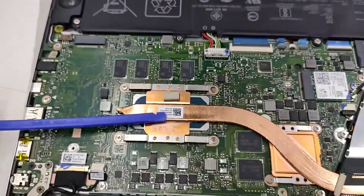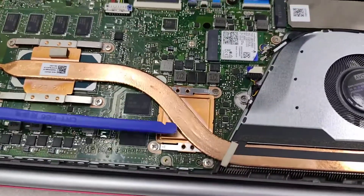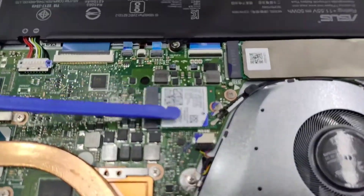This one is the processor — Intel Core i7 10th generation. Also, the graphics card chipset is here. This one is the wireless AX chipset, which is Wi-Fi 6 compatible.